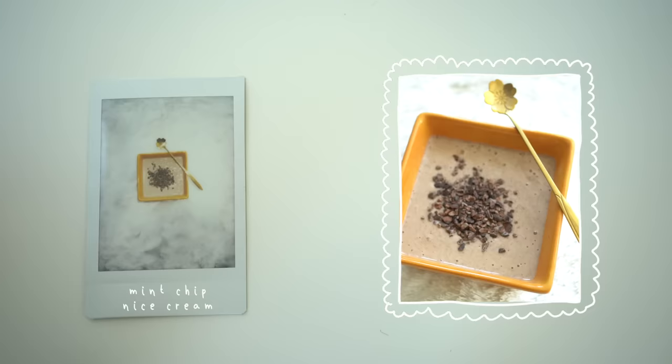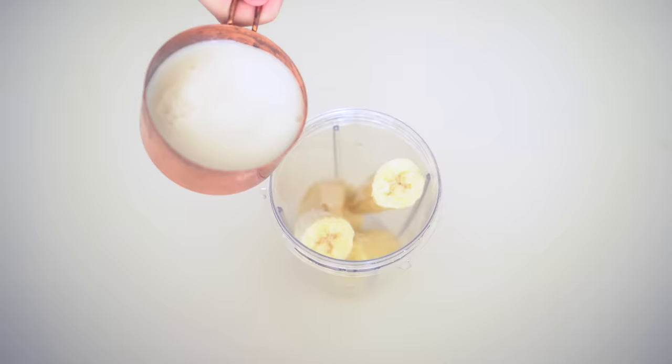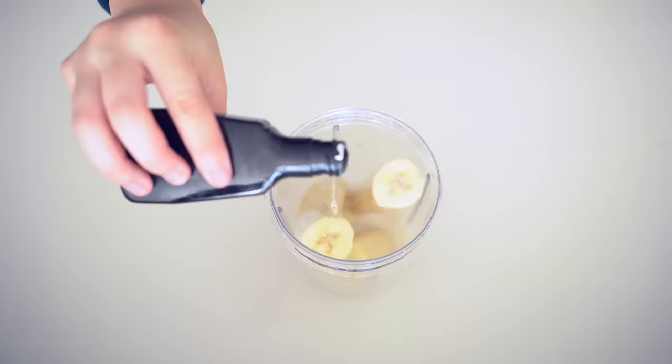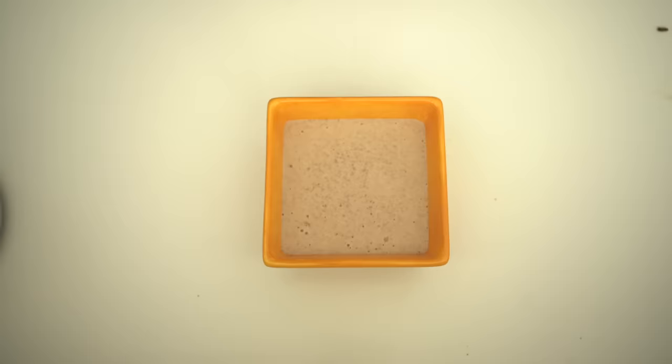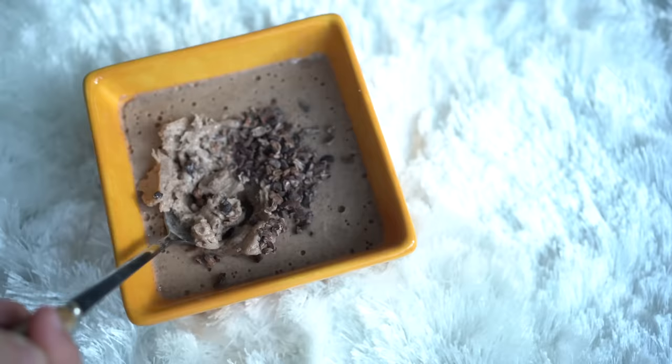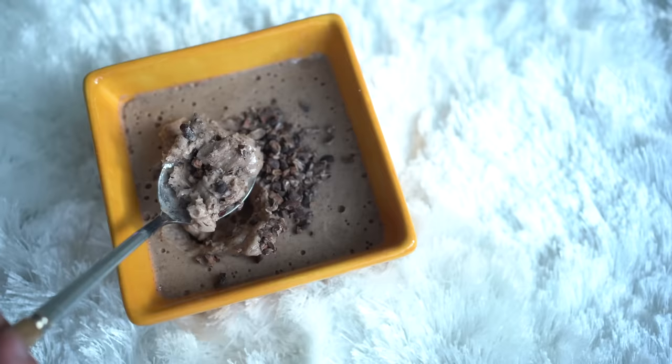Lastly, mint chip nice cream — 4 ingredients. Throw in 2 frozen bananas, 1 cup of almond milk, 1 teaspoon of peppermint extract, and a handful or two of cacao nibs. Blend together for about 45 seconds and pour into a bowl. I usually stick it in the freezer for another hour before eating, but that's optional. I hope you guys enjoyed these recipes — make sure to tag me on Instagram, Twitter, or TikTok if you're inspired to try one of these desserts. See you guys next week!